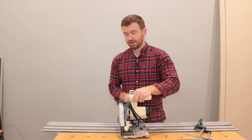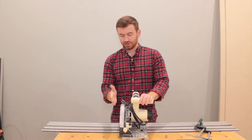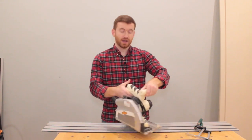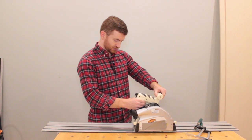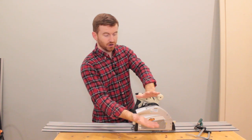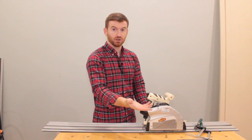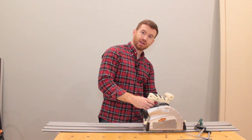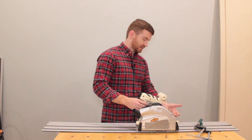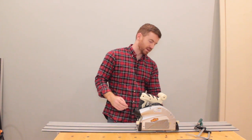The saw does have a bevel option — you can loosen it and the saw will go out up to 45 degrees. But you have to be careful because if you're sitting on this track, there's nothing holding it to the track, and if you put all this weight over on one side and push, it's going to want to fall off the track. You'll have to grip with your hand and hold the plate to the track, or they actually sell a little plastic accessory that'll hold it onto the track.